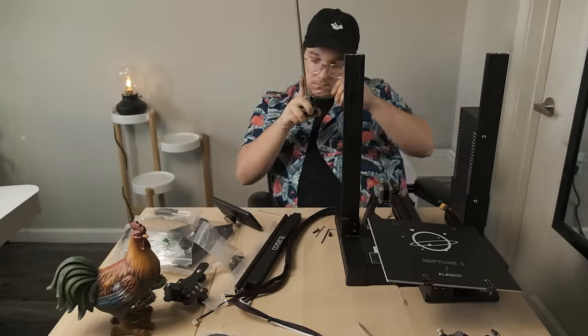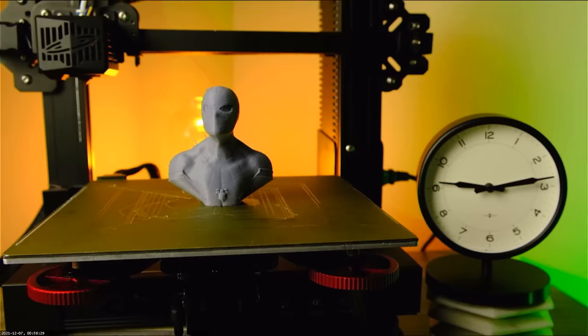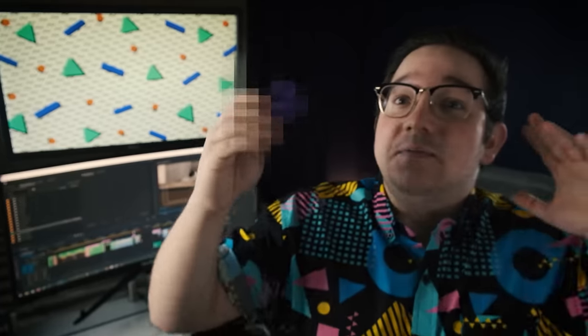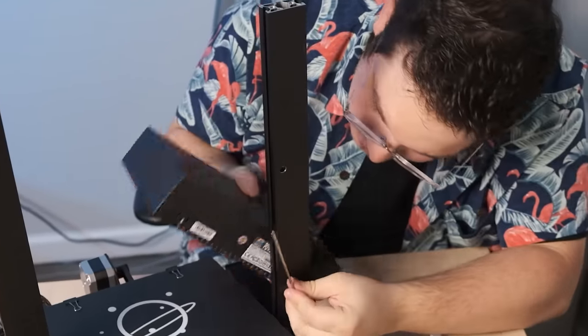What is it actually like for someone with no 3D printing experience to assemble their first 3D printer and start printing their first models? We're going to find out in this video, and we're going to cover everything — the highs: 'I am so stupid proud of this dumb little thing.' The lows: 'God damn it. Piece of...' And everything in between. Let's get started.